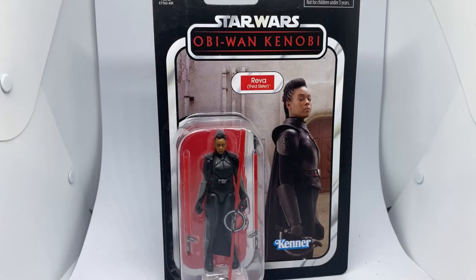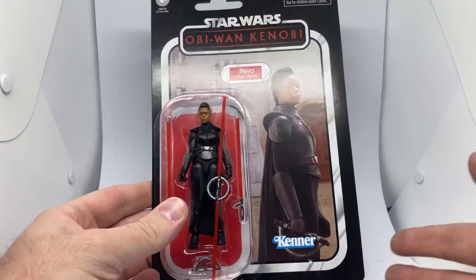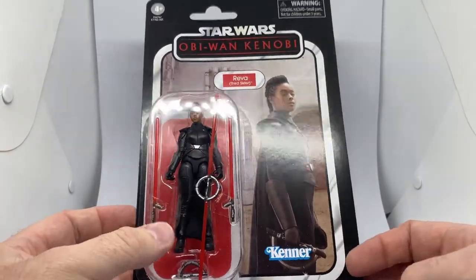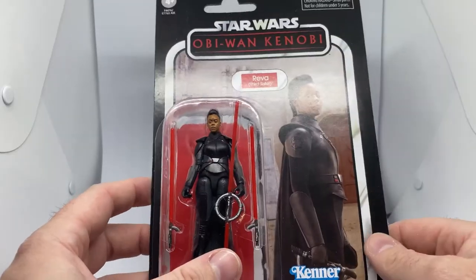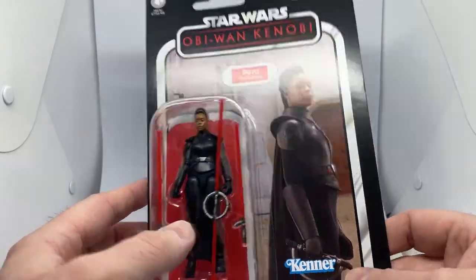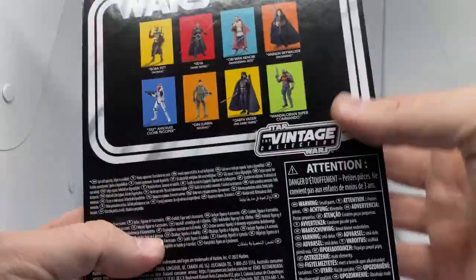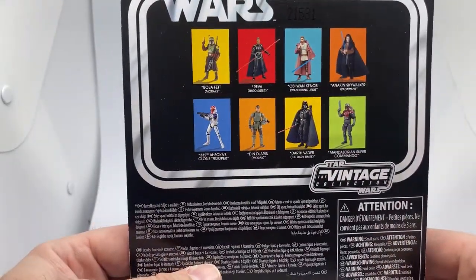Wrapping up this batch of reviews from this last package. I've got Reva Third Sister from the Vintage Collection - an awesome looking figure I'm really looking forward to. The Black Series one was fantastic, I love the card art, she looks fantastic on the card. She's definitely one I'm tempted to pick up two of just to keep one on the card, but I probably won't - it costs too much to buy multiples these days.